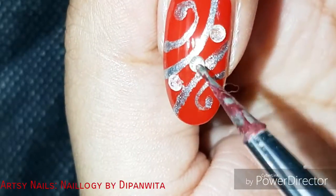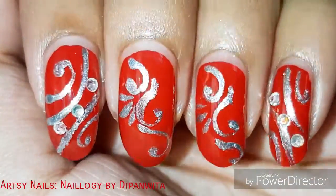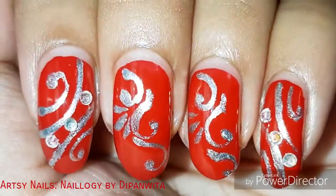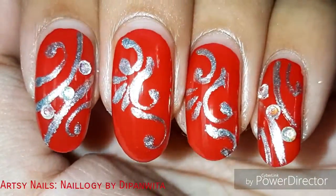Nail studs are always a game changer when it comes to glamorous nail art. Make sure you apply a good amount of top coat to keep the studs in place. I have completed my design with this and hope you like this one.